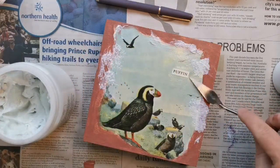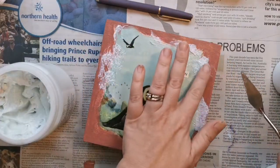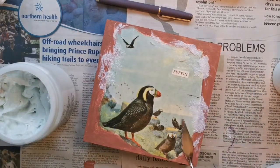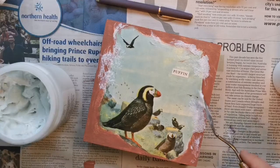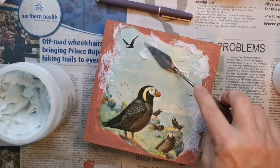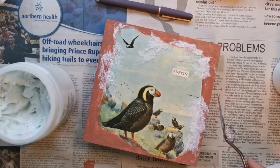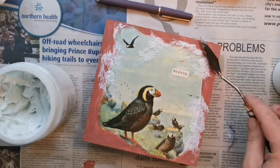I'm sporadically putting the glass beads on — this looks white but it dries clear, so put it wherever you feel it should go. I'm also going to be adding a crackle paste medium, so I'm being mindful of where I want my crackle paste and where I want the glass beads.